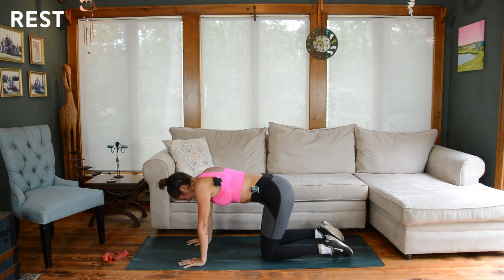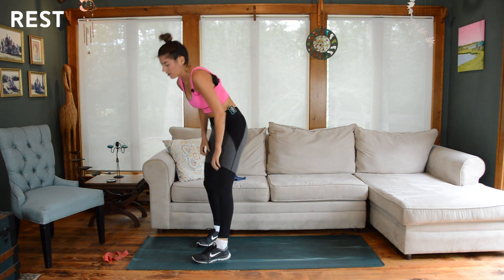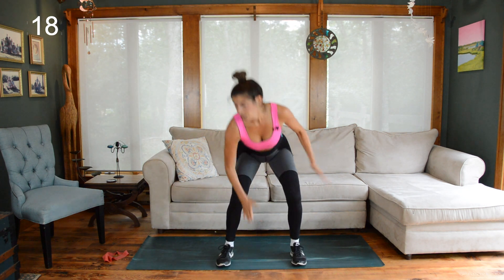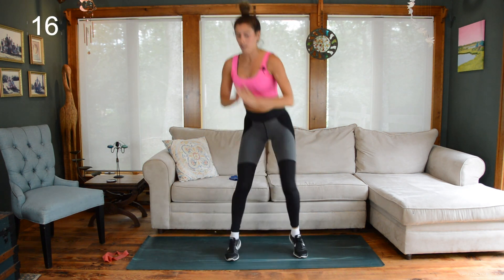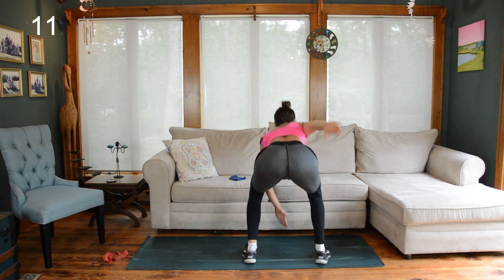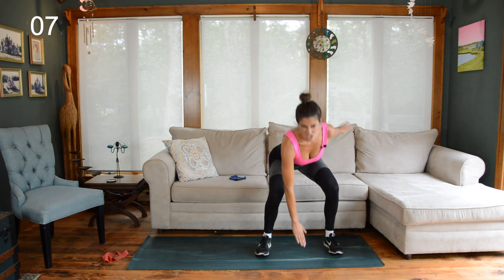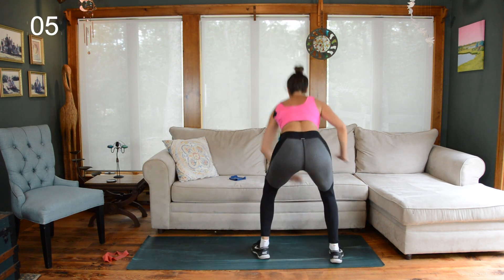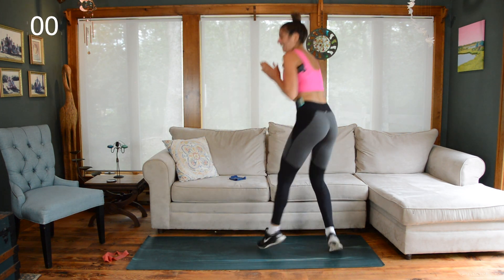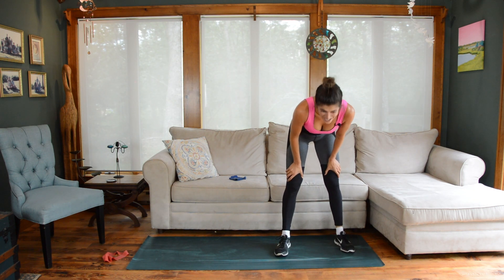Final donkey kick set — if you have to pause, try to pause in the hover. Rest — last time you're going to see this one. Final 20 seconds of squat jumps — I got to face forward. Done! Oh my God, was I struggling at the end there?